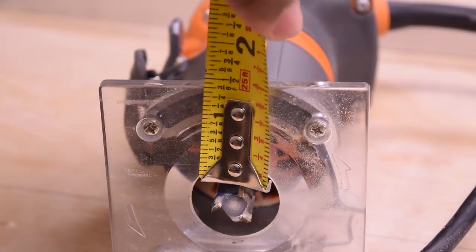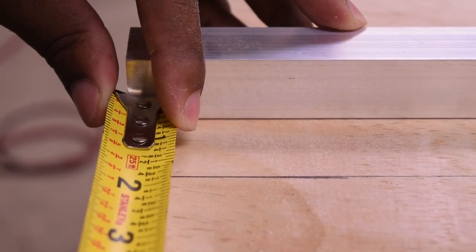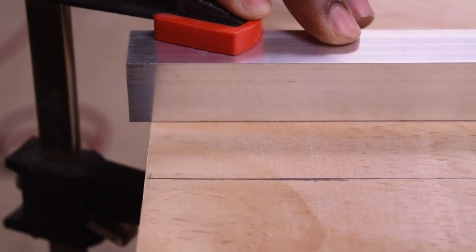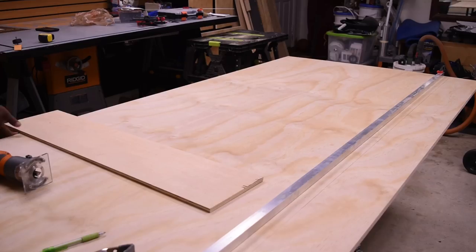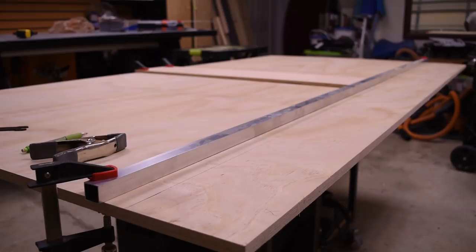Now measure from the outermost of the bit to the edge of the guide. With the 5/8 bit I'm using, that gave me an inch and 3/8 — so that's where I need to put my aluminum tubing. Since the distance is so long, I'm going to put a brace in the middle to prevent the tubing from flexing.